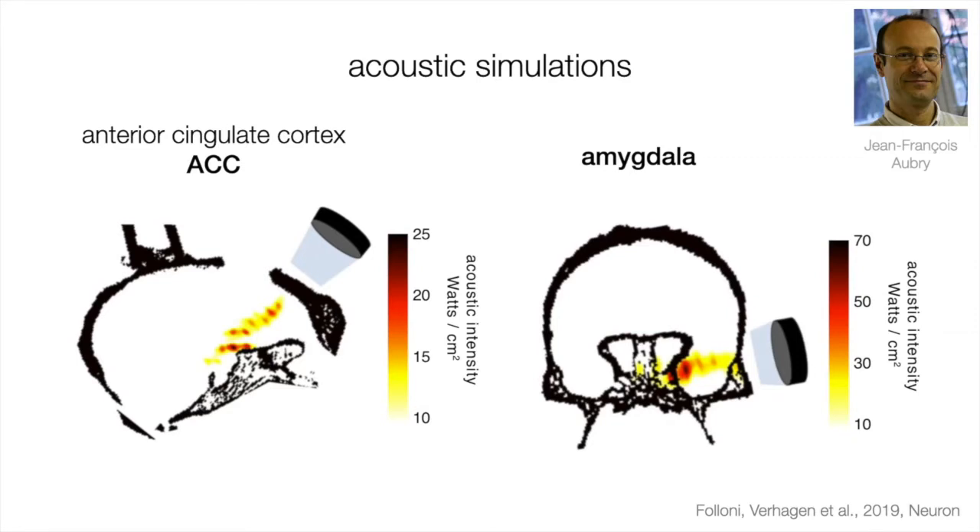This is why it's important that when people consider doing this in humans, they do so carefully. At the very least they should run simulations in template CT scans to know if there's any risk of reflections and to get an idea of the acoustic intensity distribution they could expect. Jean-François' work shows how this could be done when you have all techniques available.